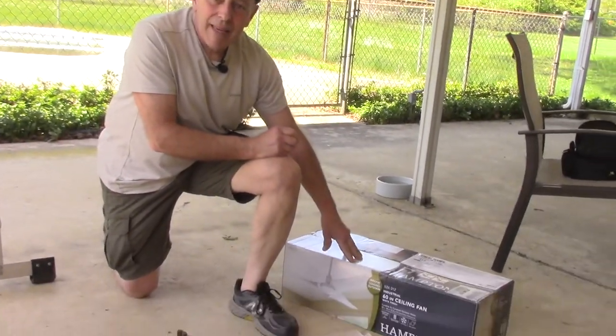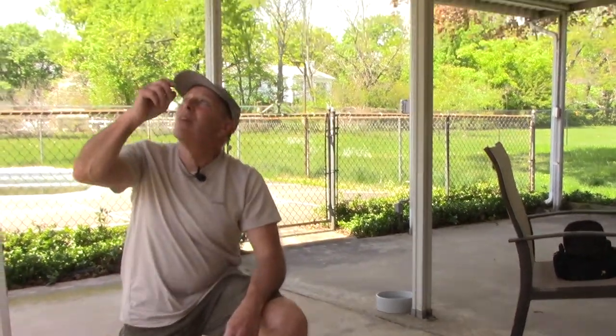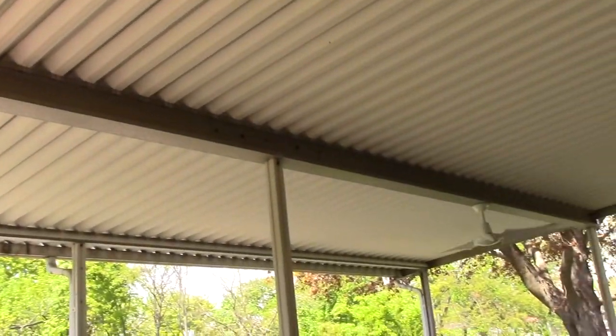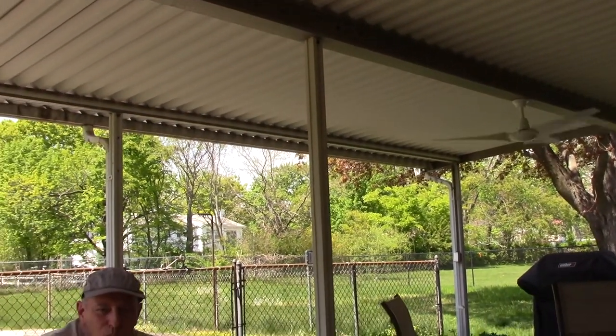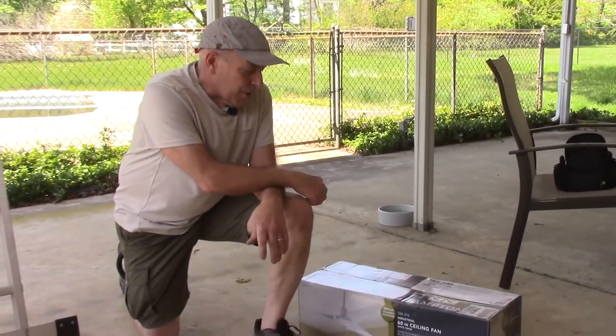Hi and welcome to another video by Get It Done Home Repairs. Today's project we're going to be hanging an outside fan to replace an existing light fixture. We replaced it with the fan on the opposite side to make it more modern, so that way we have some cooling to take place out here as well. It gets pretty hot underneath the canopy come summertime.